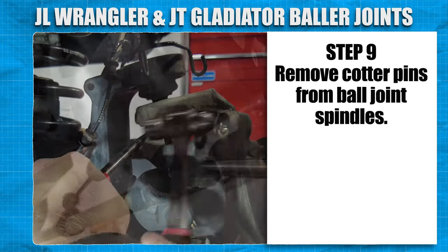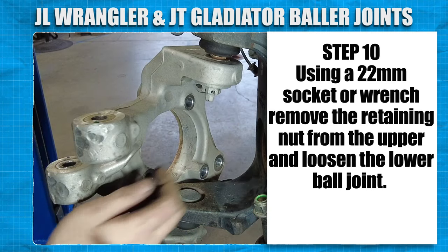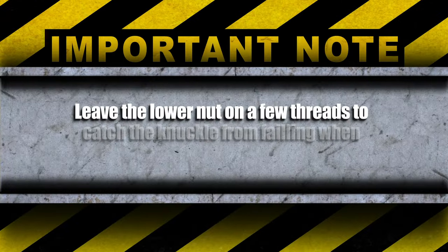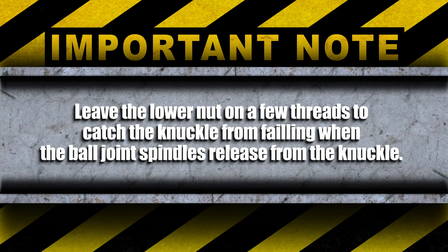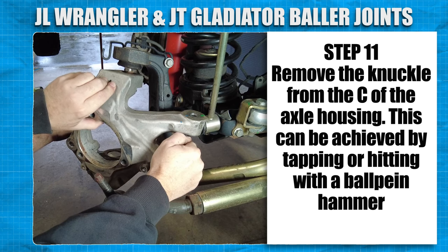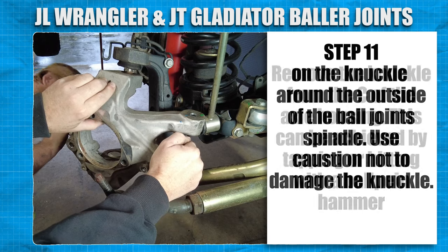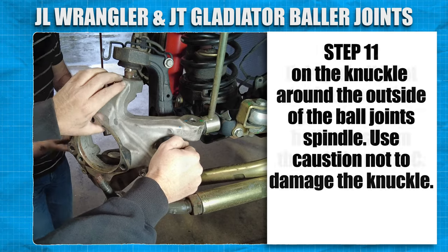Remove cotter pins from the ball joint spindles. Using a 22mm socket or wrench, remove the retaining nut from the upper and loosen the lower ball joint. Leave the lower nut on for a few threads to catch the knuckle from falling when the ball joint spindle releases from the knuckle taper. Remove the knuckle from the C of the axle housing. This can usually be achieved by tapping or hitting with a ball-peen hammer on the knuckle around the outside of the ball joint spindle. Use caution not to damage the knuckle.